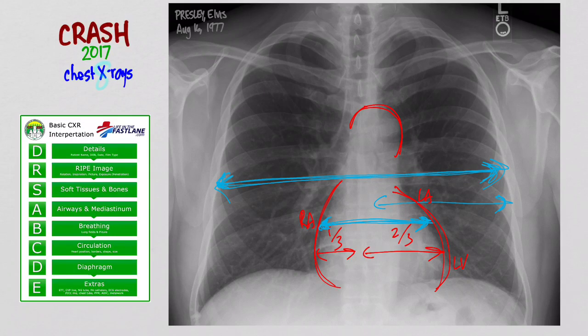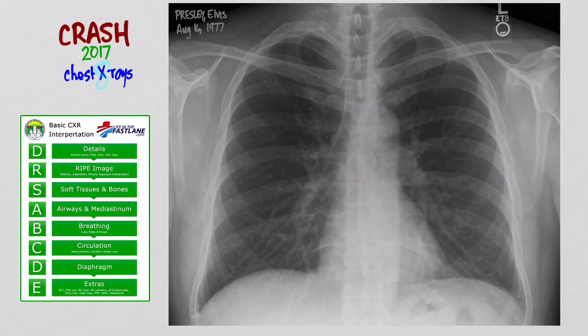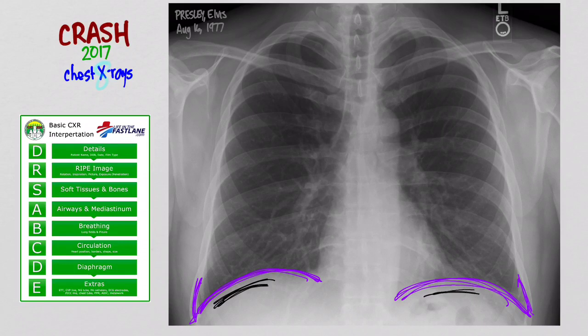Now we move on to D for diaphragm. The right hemidiaphragm is going to be higher than the left hemidiaphragm. The costophrenic angles should be clear. Make sure there's no air underneath the diaphragm. Make sure the gastric bubble is there underneath the diaphragm and not up above, as you might see in a diaphragmatic hernia or tear of the diaphragm.